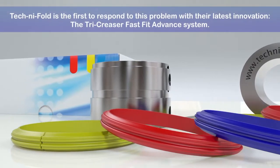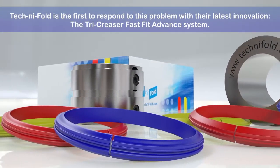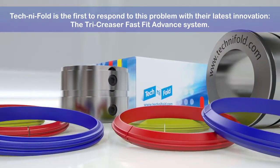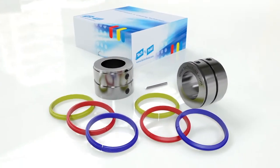With forward thinking, Technifold is the first to respond to this problem with their latest innovation, the Tri-Creaser Fast-Fit Advanced System. Let's look closely at how this new innovation works.